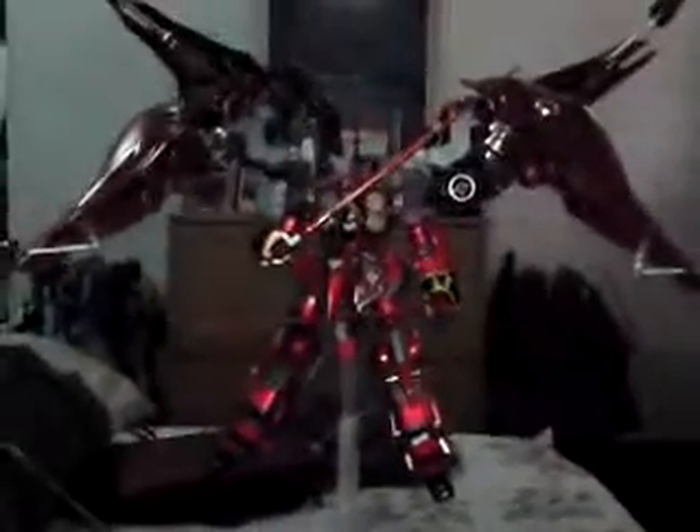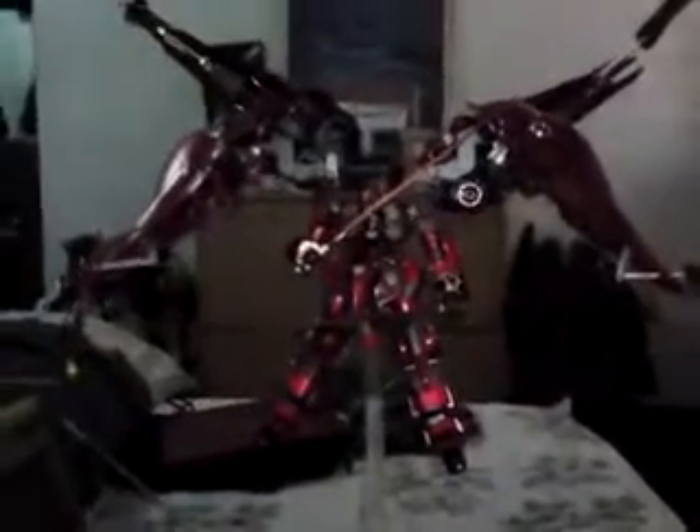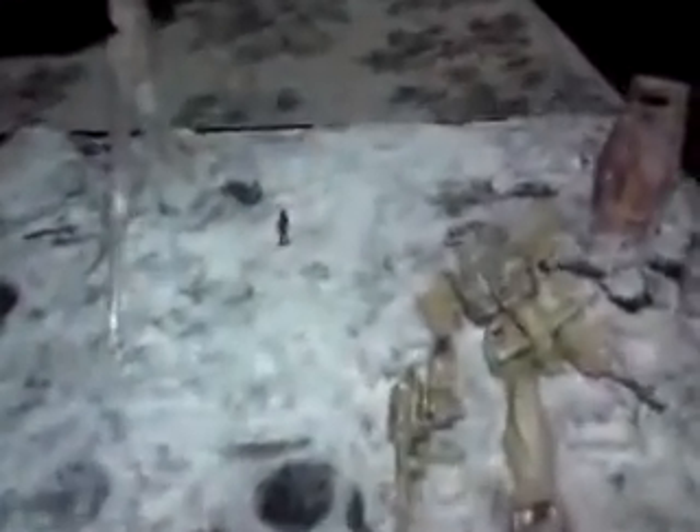One of the highlights of the diorama is my Char's Kshatriya. In my story, Char goes to the moon and visits the grave of the RX-78 as a tribute to his fallen nemesis, Amuro.